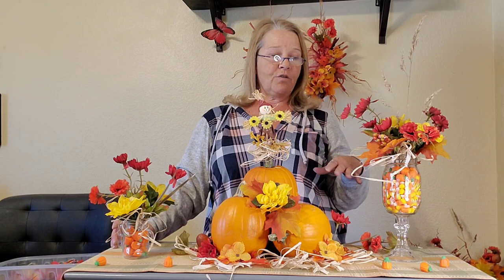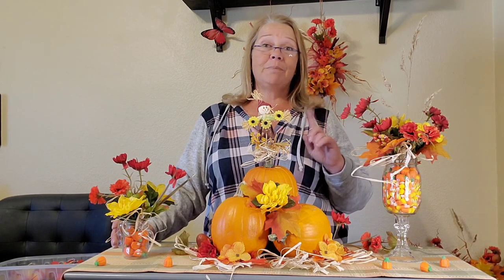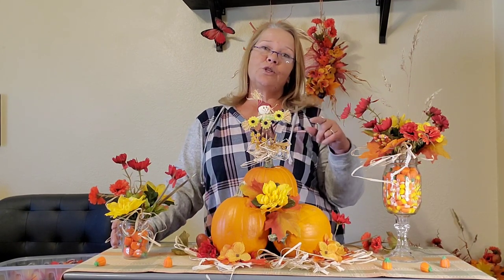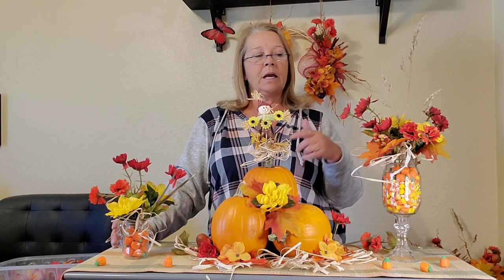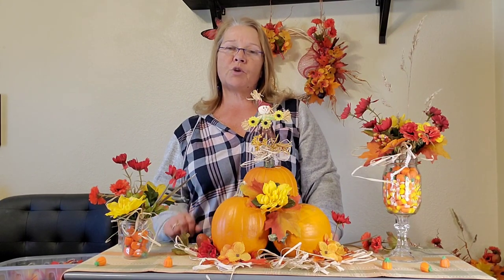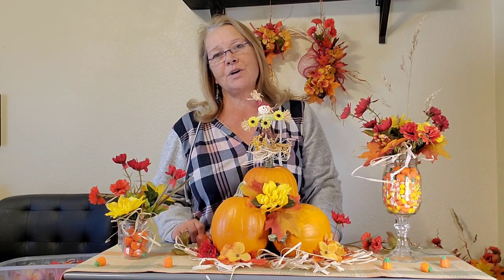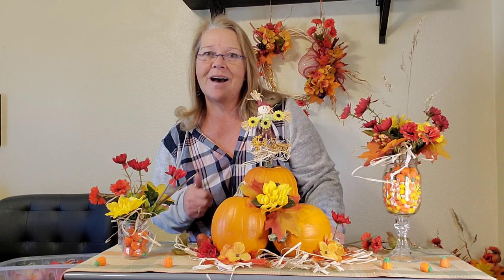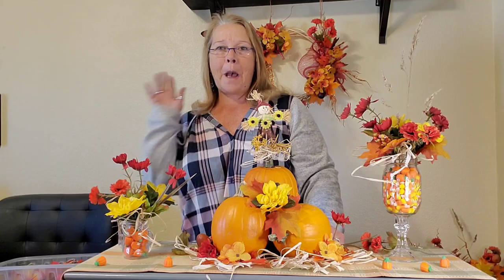And there you have it — your pie table is ready! Or you can get it done ahead of time and enjoy it for the entire month of November. I am close to wrapping up my all fall series. Thank you all for joining me. Please don't forget to hit that subscribe button, leave me a comment, and follow me on Instagram and Facebook. You all rock! Until next time — with love, light, and many many blessings. Bye!